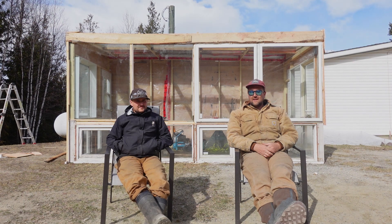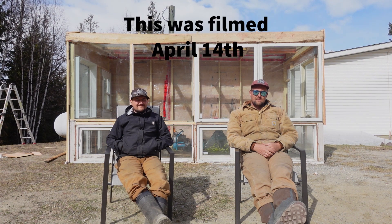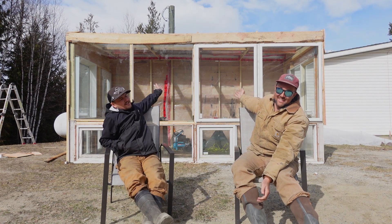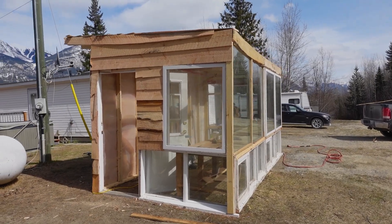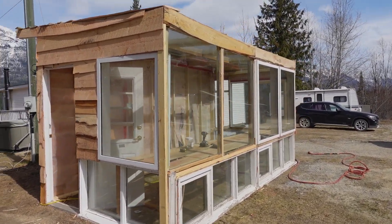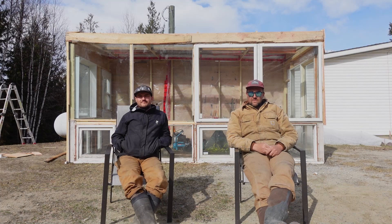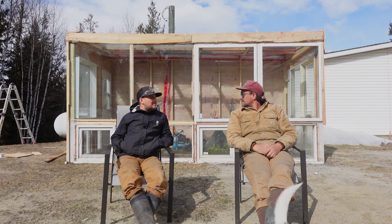Hey everyone, welcome back. It's been about a week and a half since we made our last video, but this is the reason why — we're building a 100 square foot seedling greenhouse because we do not have enough room in the basement anymore for more seedlings. So yeah, we built it.